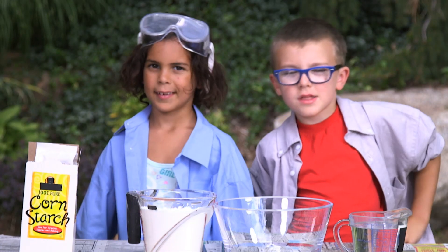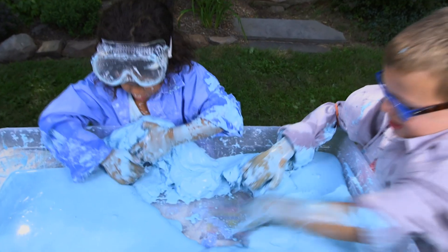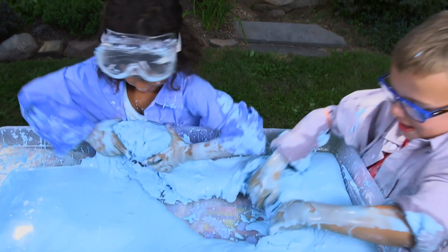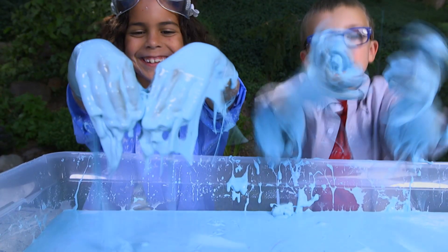Today we're going to make some sticky stuff called Ooblick. It's the ultimate slime. Ooblick is weird goopy stuff. It could act harder or softer depending on how you use it.